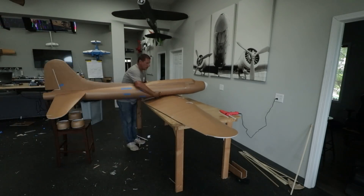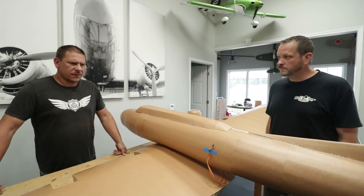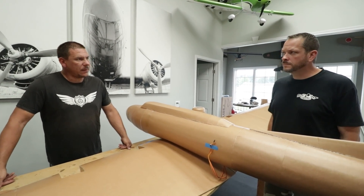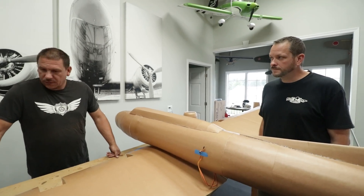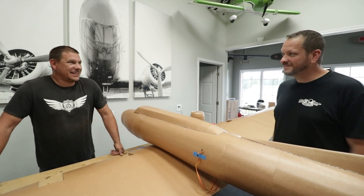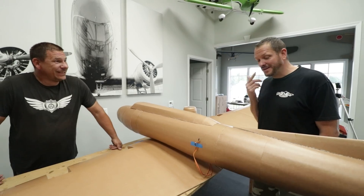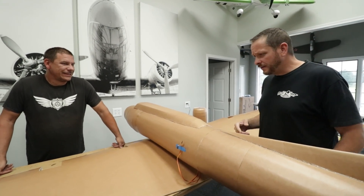We've got to get these nacelles done. We've got the fronts of them all made, we just need to figure out exactly how we're mounting them to the wing. Then get the fuselage cut out for the wing to fit. This one we're going to make removable because it's so big — we've got to fit it in places, and we want to be able to travel around with this. We have some pretty special plans that may require some transportation.